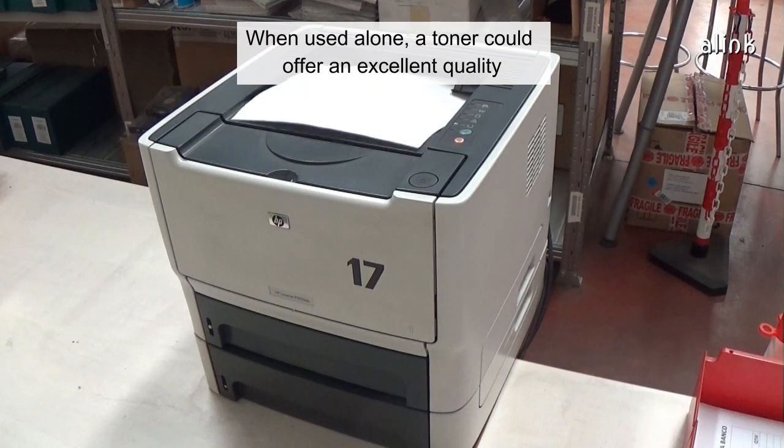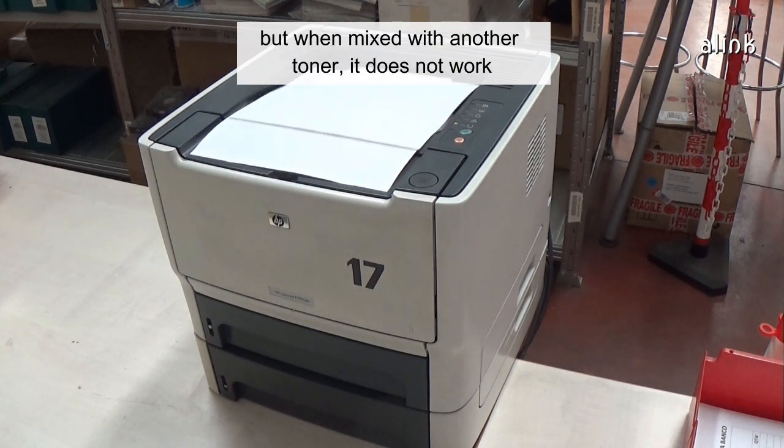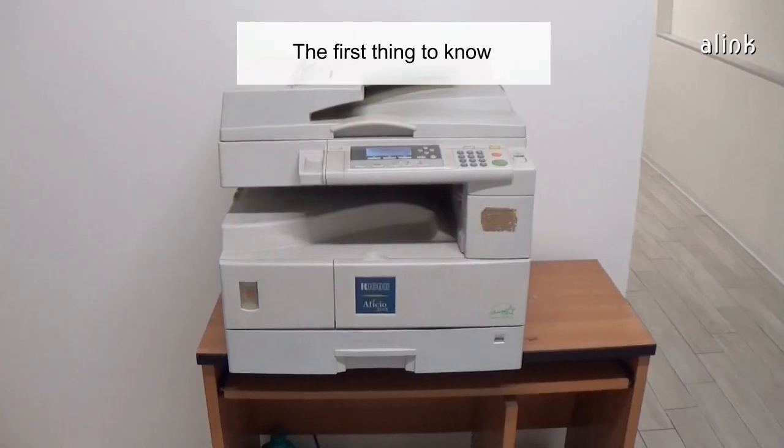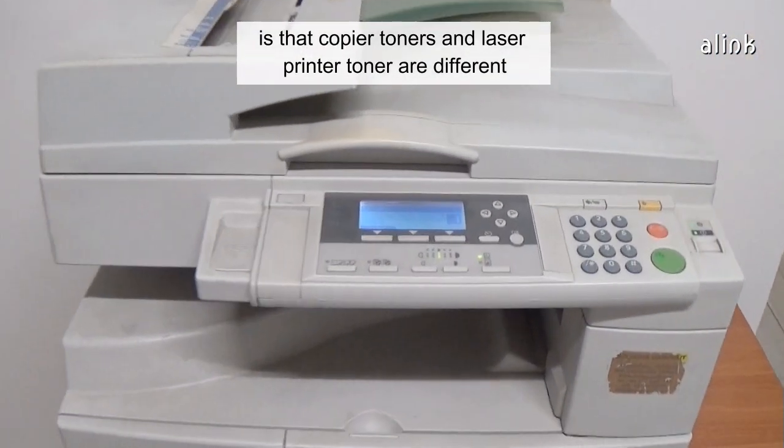When used alone, a toner could offer an excellent quality, but when mixed with another toner, it does not work. The first thing to know is that copier toners and laser printer toners are different.